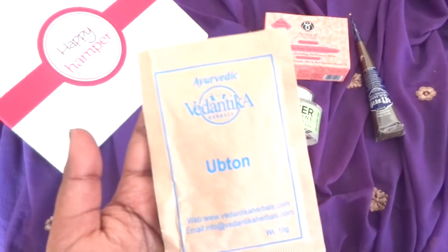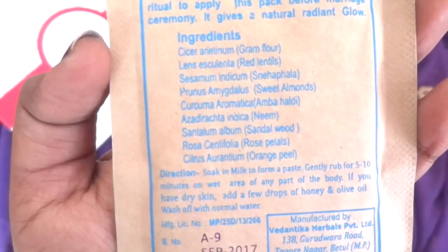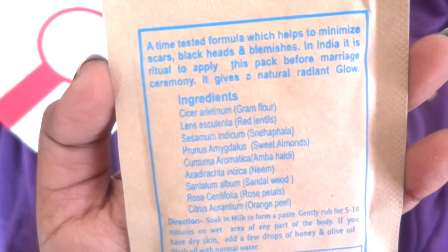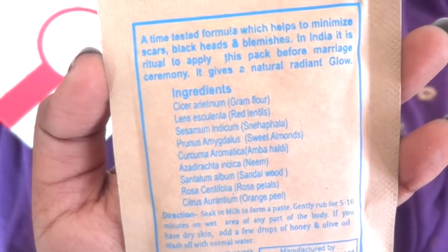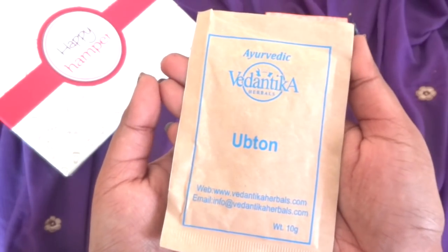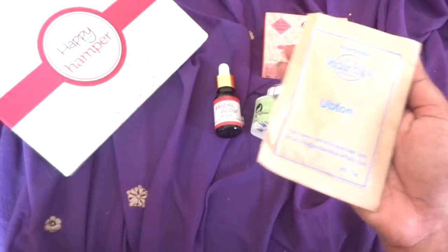And for your body, here we have the Vedantika Uttan, 10 grams. This is a sample size product costing 25 rupees. Here is the list of ingredients. It says it is a time-tested formula which helps to minimize scars, blackheads and blemishes. In India, it is a ritual to apply this ubtan before the marriage ceremony — it gives a natural radiant glow. So this is a nice age-old product used before marriages for a bridal glow, and very appropriate for the bridal themed box.